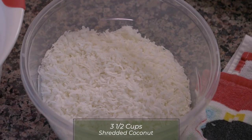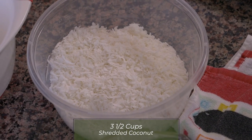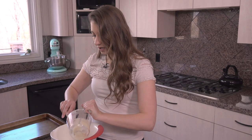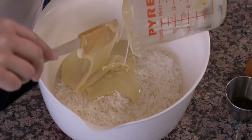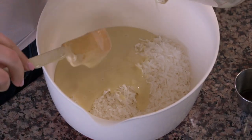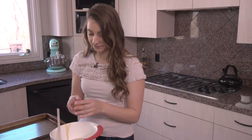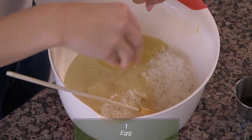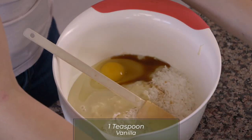We have three and a half cups of shredded sweetened coconut, three quarters cups of sweetened condensed milk, which we're gonna pour in. One egg, and then we have one teaspoon of vanilla.